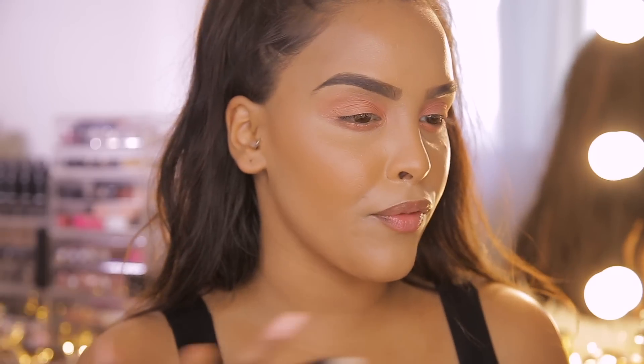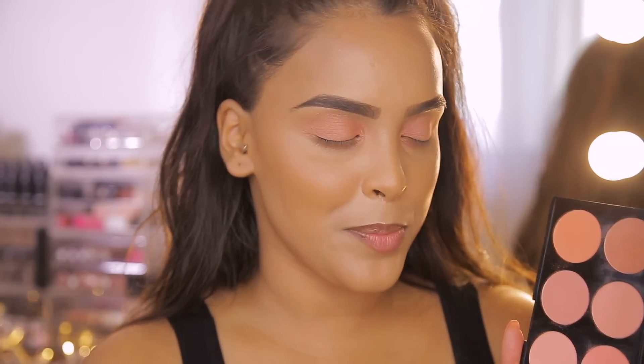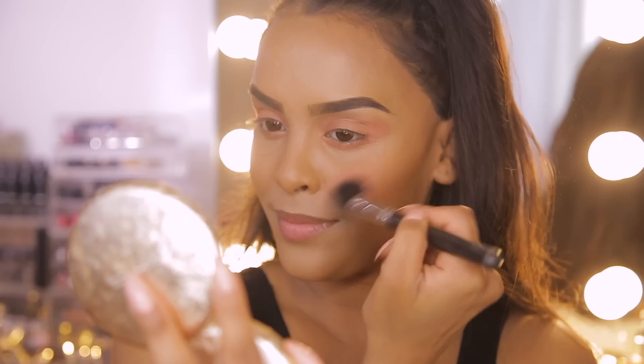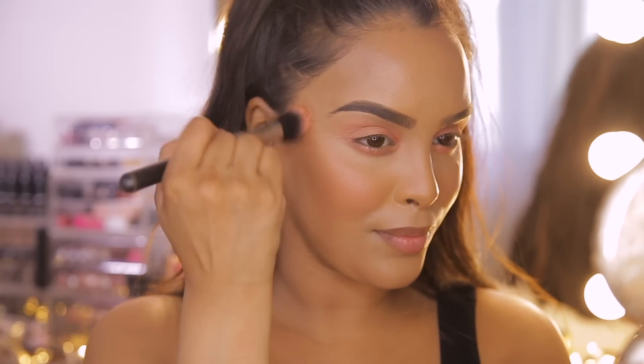To give a really nice fresh look I'm using the blush palette by Revolution in Hot Spice — one of my favorite blush palettes ever. I'm taking the two pinks, mixing them together, and popping this blusher on the apples of the cheeks then blending up towards the temple area.